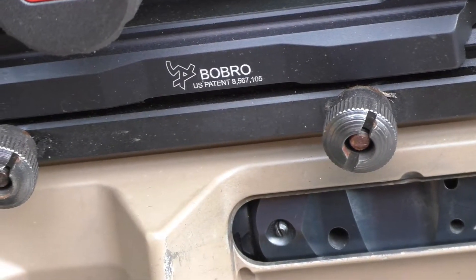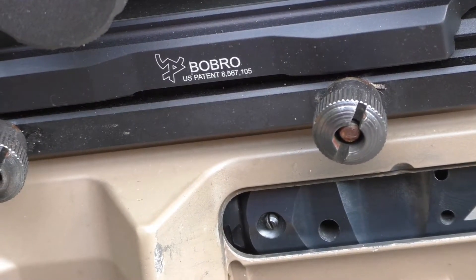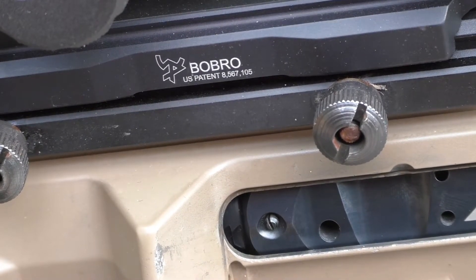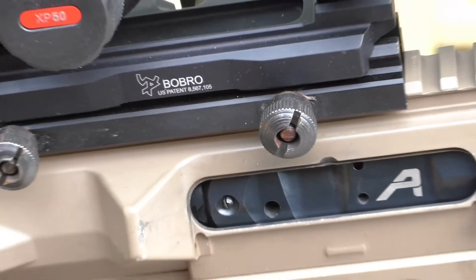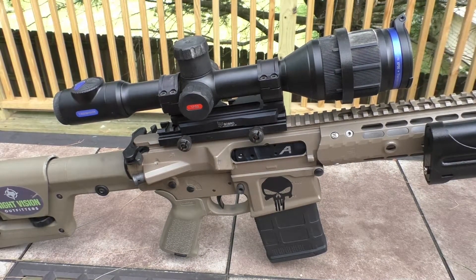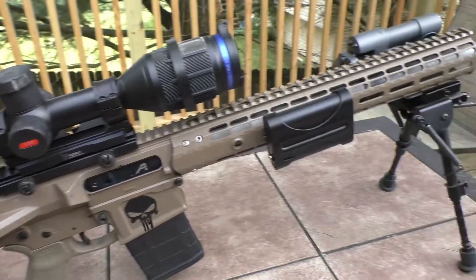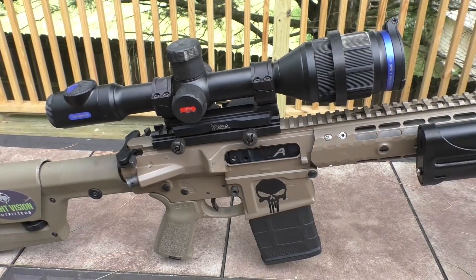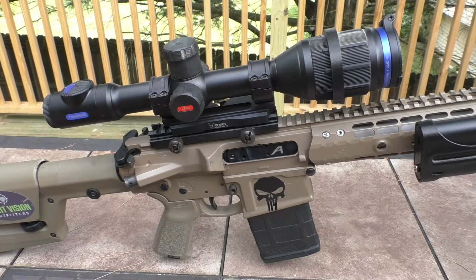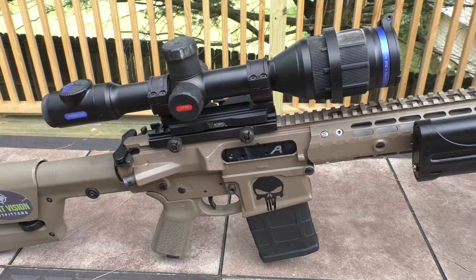The Bobro QD mount 30mm — that thing is the baddest mount I have ever owned in my life. My zero did not budge. When I say this gun fell off the tripod, I mean it fell right on top of that scope, and this is a heavy gun — a Creedmoor with suppressor, battery pack, Silencer Co. Radius, PRS stock. I highly recommend a 30mm Bobro QD mount if you're going to mount this stuff. Absolutely amazing.